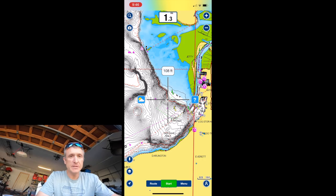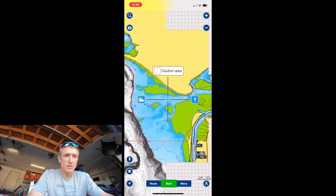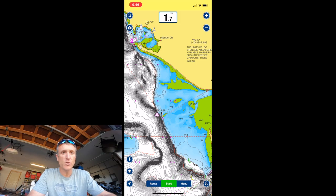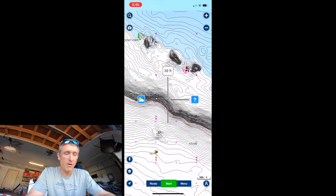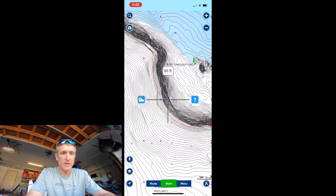Now let's talk Navionics. I'm showing you the Navionics app on your phone — a great source for marine charts and navigation, and also for doing research on where to crab. One classic place to look is Marine Area 8-2, here at the mouth of the Snohomish River. You can see the depths — come out of the Port of Everett, make a right, and all this shelf area will crab really well all summer long.